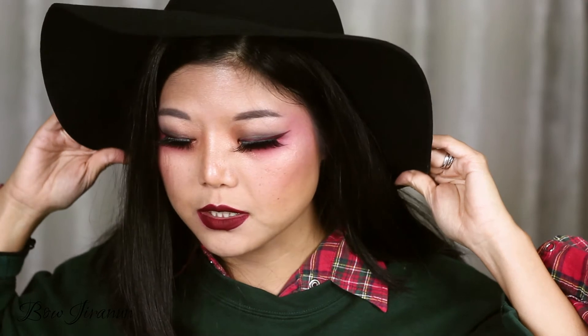Welcome back to my channel, my name is Bo and today I'm going to be doing this look for Christmas. I wouldn't be wearing this green and red at the same time if it wasn't for Christmas — it's not even my culture, I'm Thai and we don't have Christmas in my country. People who do celebrate Christmas, let me know how you're going to celebrate it this year in the comments below.